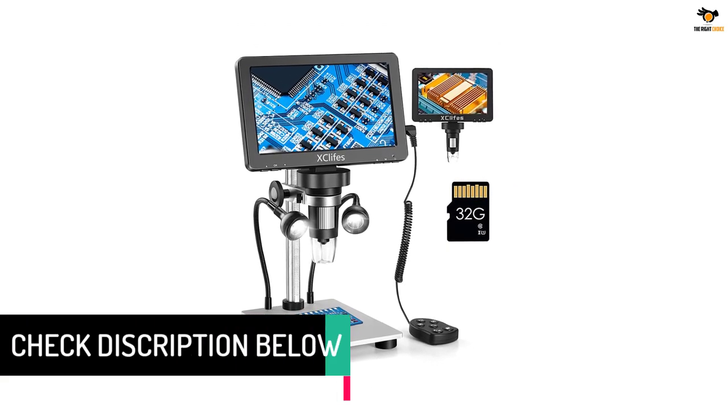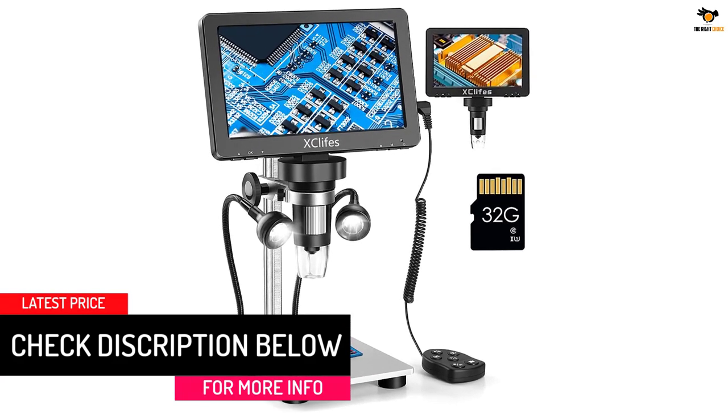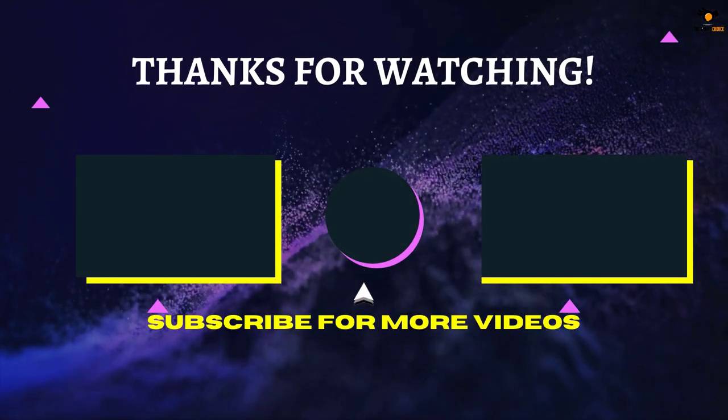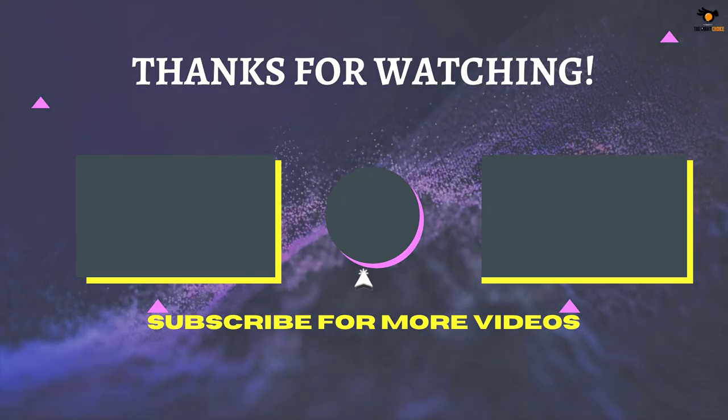Trust me, the XC Life's 7-inch Digital USB Microscope is a game-changer. That's all for now — if we helped you out in any way, please hit the like and subscribe button. We'll see you guys in the next video.